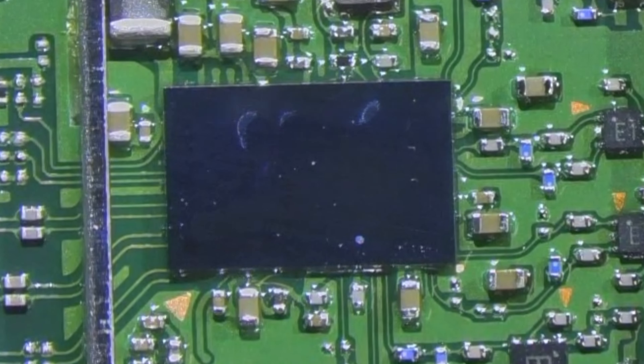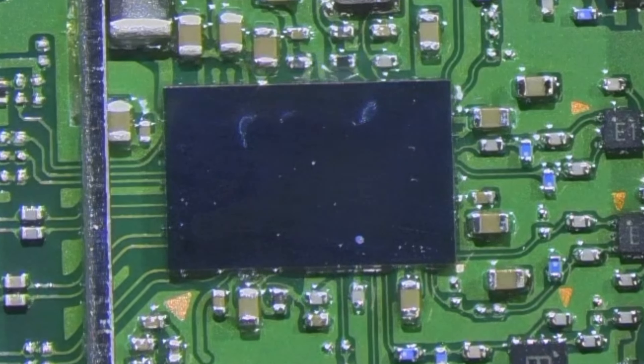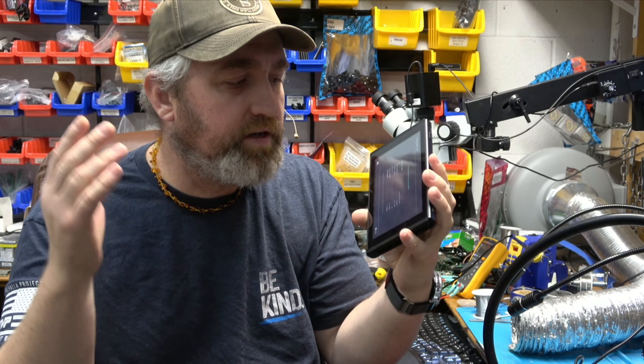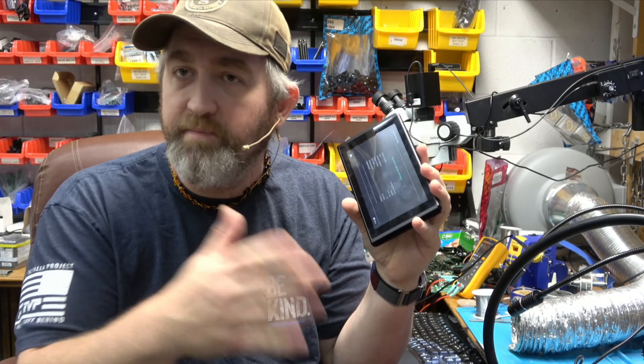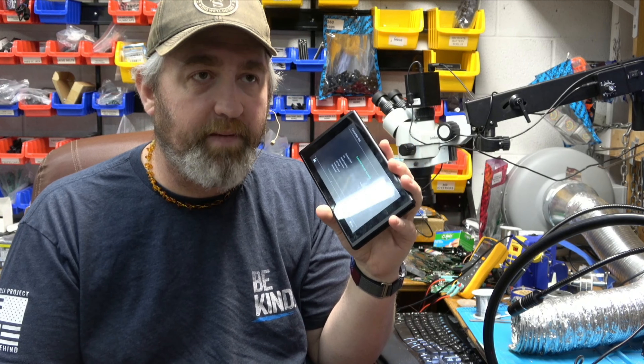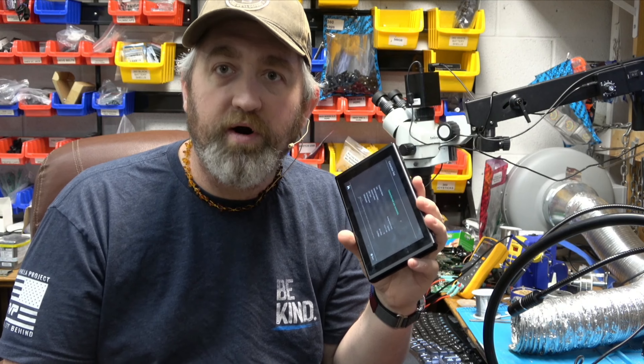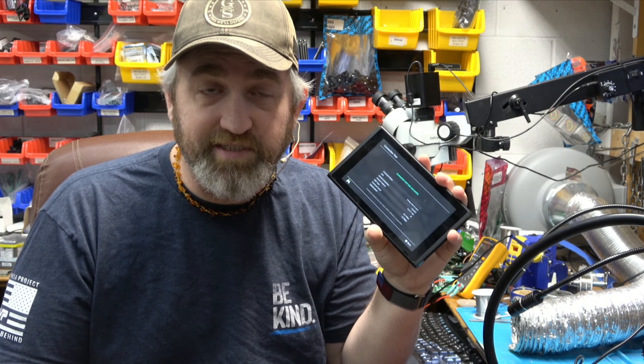Now I'm going to put it back together and test it. Reflow was a success. We got it put back together, did the internet connection test, went to the eShop, let it go into sleep mode both times, and when it came back and I turned it back on, the Wi-Fi still worked and the wireless controllers still worked.